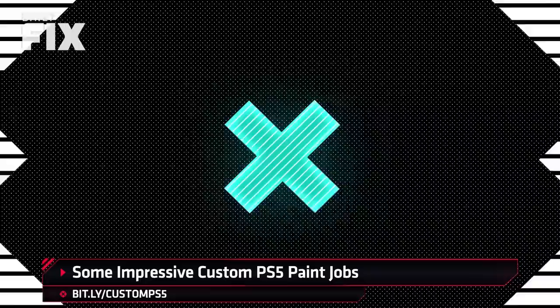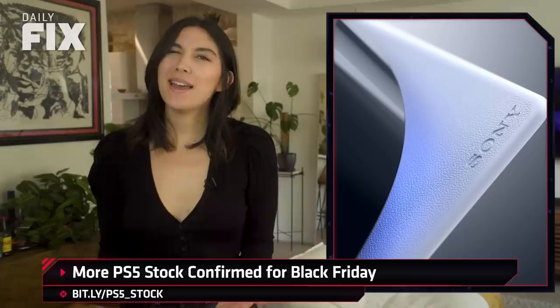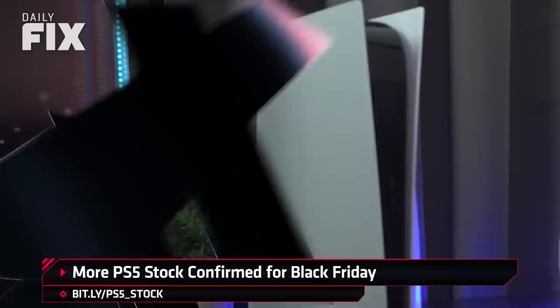Quite frankly, I'm impressed with not just the creativity, but that people had the idea and actually did it. Do these inspire you? It definitely makes me wish you could buy a matte black PS5. If all this PS5 talk feels like a bit of salt in the wound because you weren't able to cop one via pre-order, I have good news.